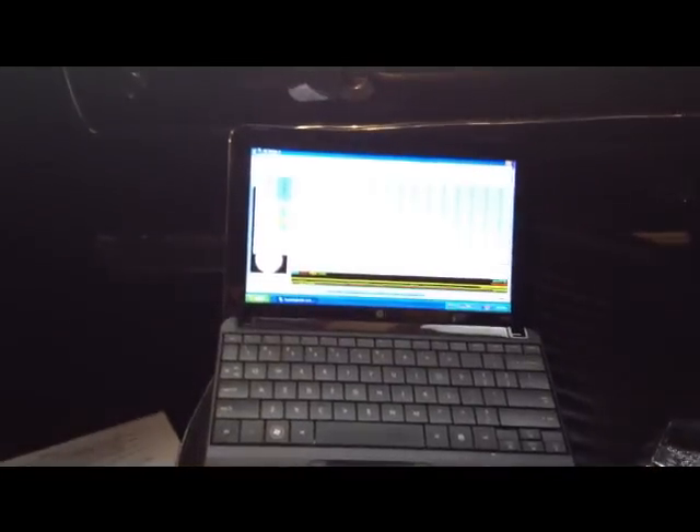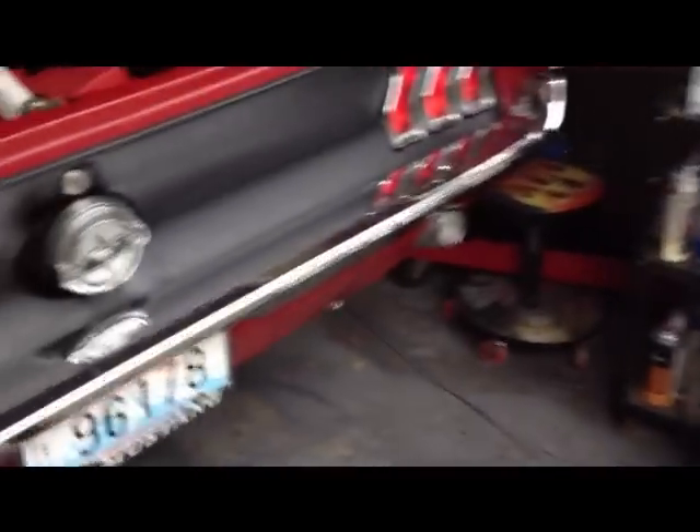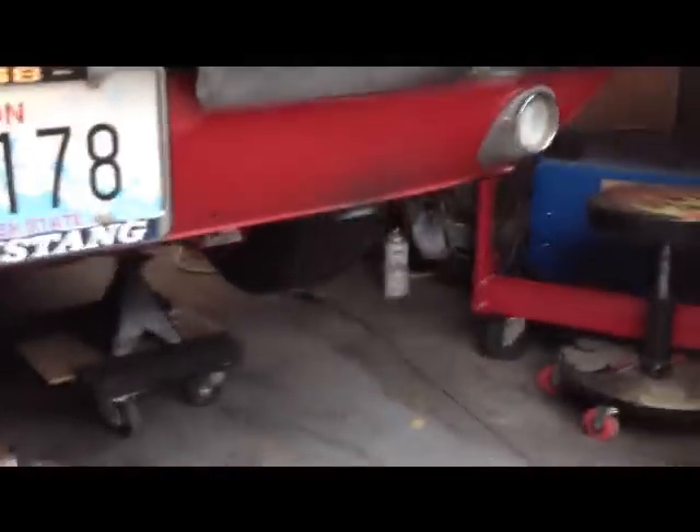Working on the Mega Squirt here, trying to see if I can get stuff so it at least doesn't blow up. Out back, it's got a pretty choppy idle — I think that's the cam doing that.